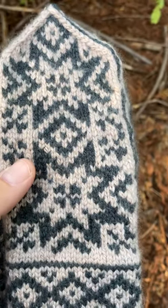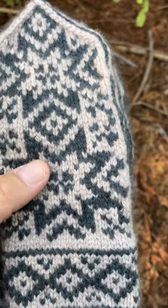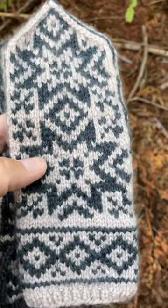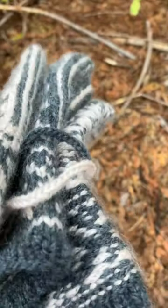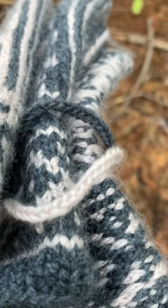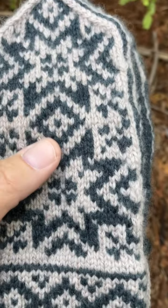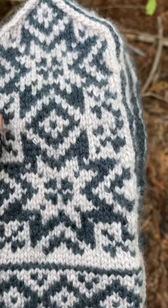For starters, the pattern calls for worsted weight yarn, which I used, and I used the recommended needles for a size large. And this was the first mitten that I got, and it probably ended up being a size small. My gauge is really off, and I think it has a lot to do with this yarn — it's the Woolfolk Far, and it's this chain-net construction. It's a very light, airy yarn, and when you're knitting with it on ChiaoGoo needles, it feels like it kind of shrinks back down to almost a fingering weight yarn.